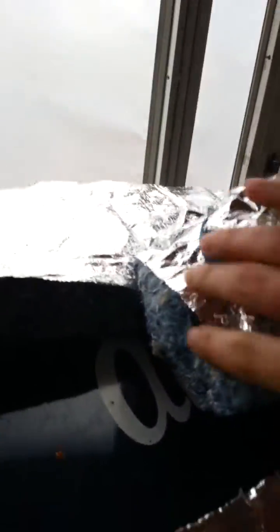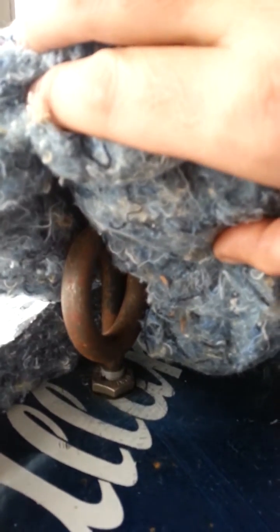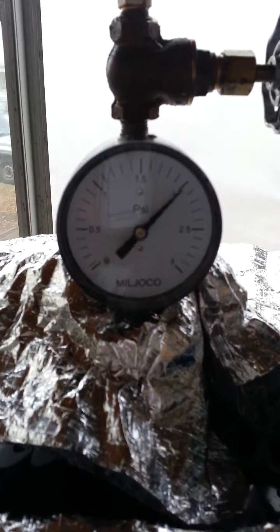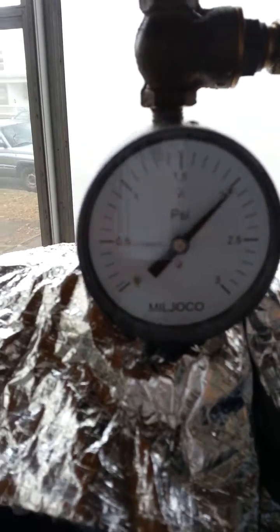In the lid here, I've got a fitting going through there, sealed with silicone on the other side, then a steam siphon pipe leading into a T, and then a 1 to 3 psi gauge. As you can see, the gauge is ticking. This is because of the condensation in the steam siphon, and I will most likely be replacing the steam siphon with a straight pipe so that the condensate falls back into the tank.